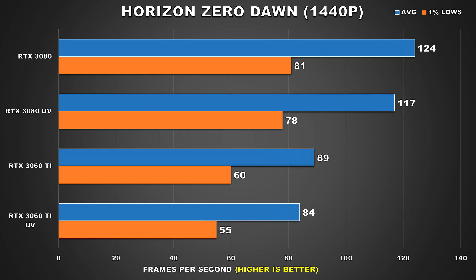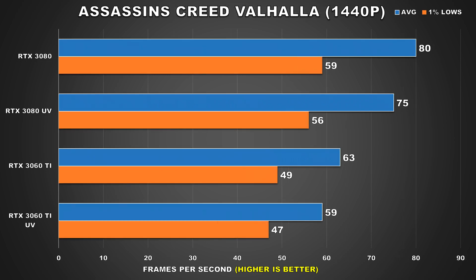Horizon Zero Dawn is up next, and again, the performance drops we're seeing here aren't anything too significant. Both the RTX 3080 and 3060 Ti see the same 5.6% drop in performance — nothing that the user will notice. Assassin's Creed Valhalla? It's the same thing — the performance drops on both of these GPUs can be considered negligible. Though, this is a pretty demanding title and performance wasn't anything spectacular to begin with.